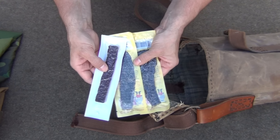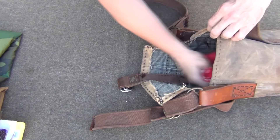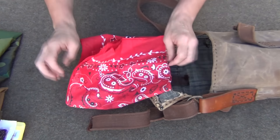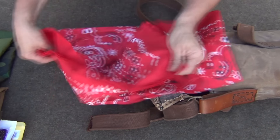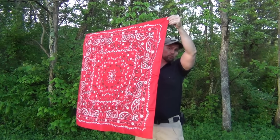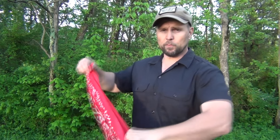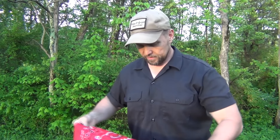I'm packing some beef jerky for a quick snack. I also have an absolutely massive bandana — this thing is 42 by 42 inches wide. As you can see it's really big. We can use it for signaling, as an extra layer to help hold in body heat, or making charred cloth. These super awesome 100% cotton bandanas really beat those little bitty ones when you need to get the job done.